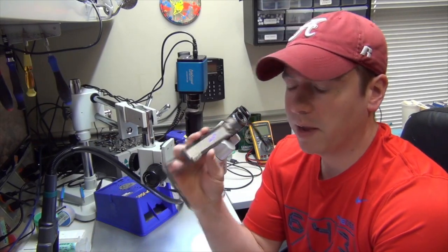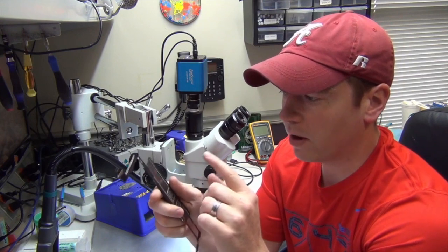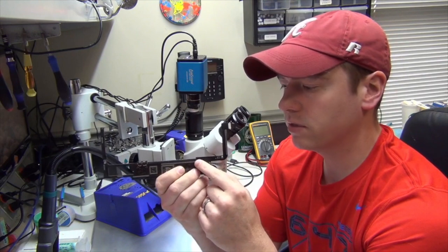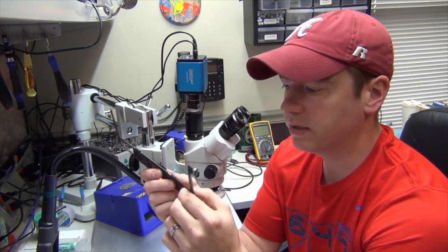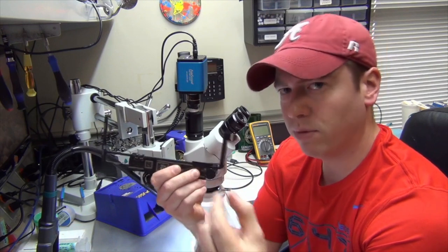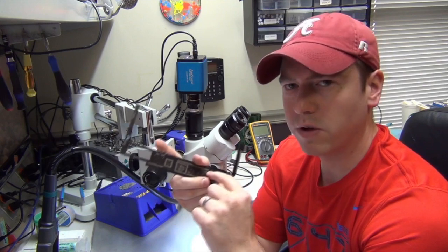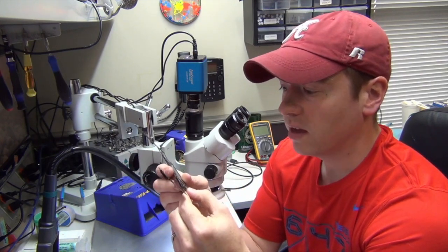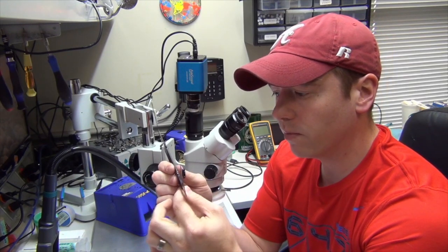Today we have an iPad Air board and I'm going to go through a couple of different things about replacing the dock connector on this particular model. The dock connector is soldered onto the board. On a lot of the earlier models of iPads, the dock connector is replaceable by plugging it in — it has a socket that plugs into the board — however on the newer models, the majority of them are soldered onto the board.